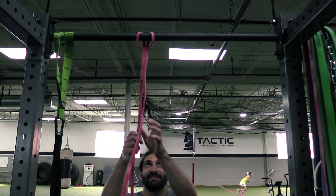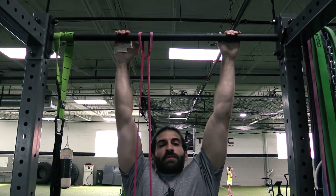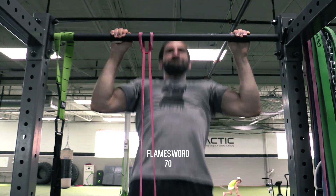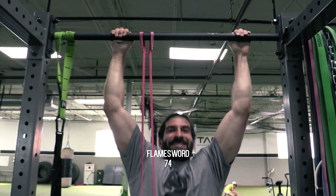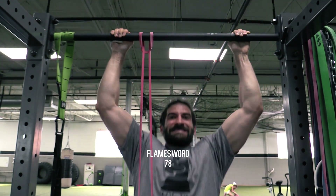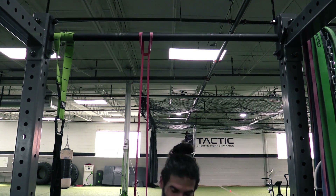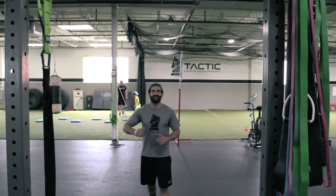Stop joking around, let's get these in real quick. 20 more to go — last 20. Should I go for a crazy 20 burnout? The attempt?